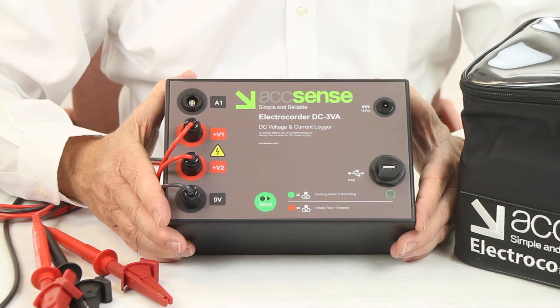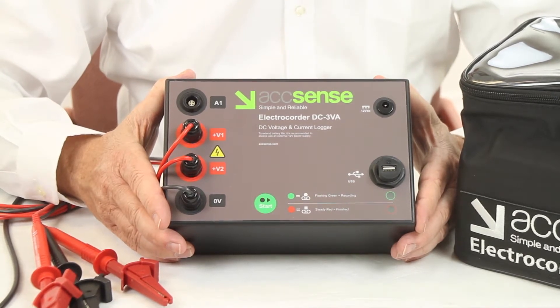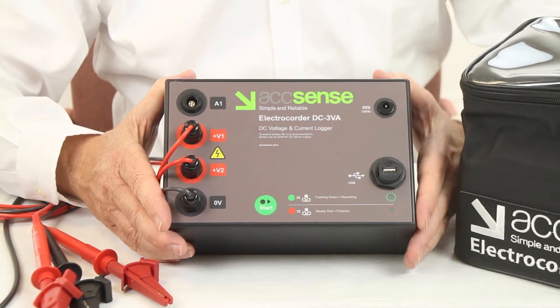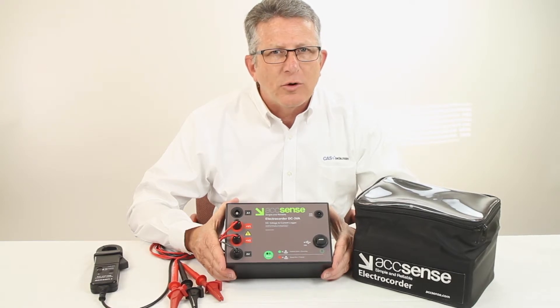While recording, the Electrecorder stores the average voltage and current over the period. It will also record the highest and lowest values during that period. The stored data is then uploaded to a PC via USB for later analysis. Data is stored in non-volatile memory, providing up to 300 days of continuous recording.